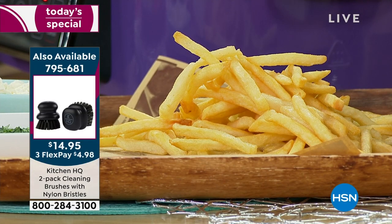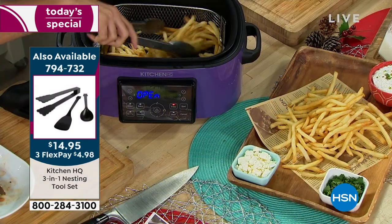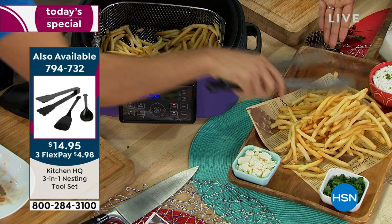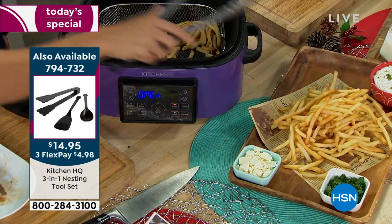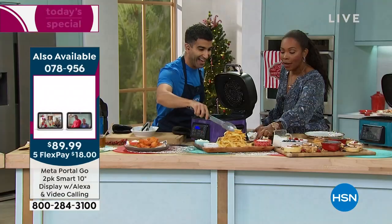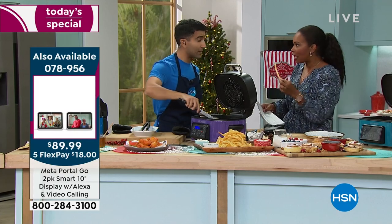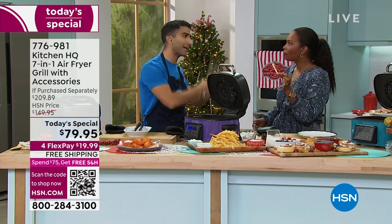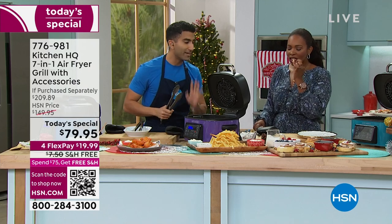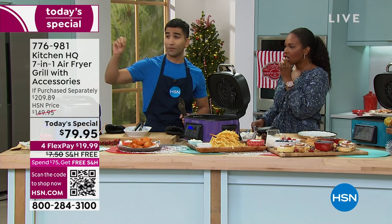Their model costs more; ours today is $79.95. I have an air fryer — I was telling chef before the show — it doesn't live on my counter because it's pretty tall and I only pull it out to make French fries. It costs about this much and does exactly one thing. This is a seven-in-one: I still get my crispy French fries, but I get breakfast, lunch, dinner, and dessert in the same appliance. This is the air fryer that lives on your counter.